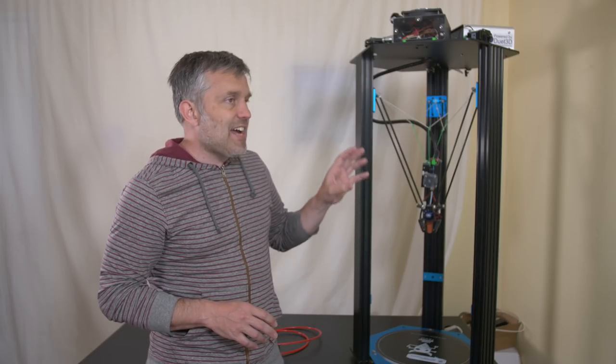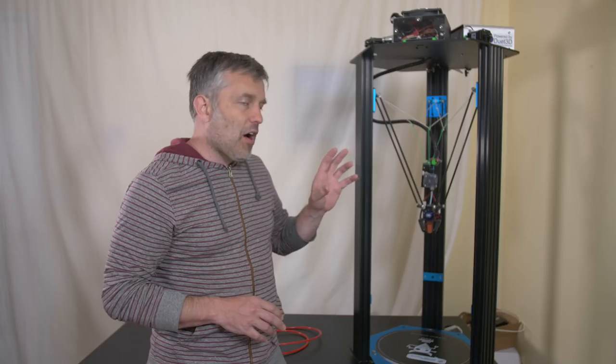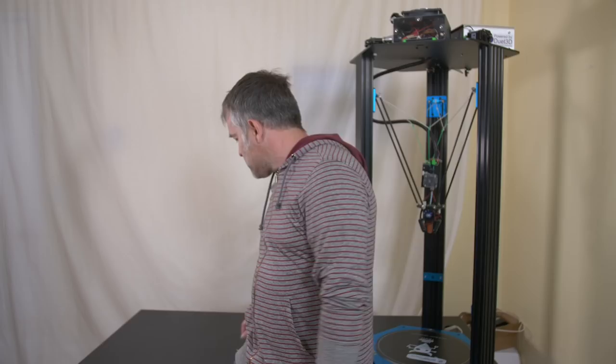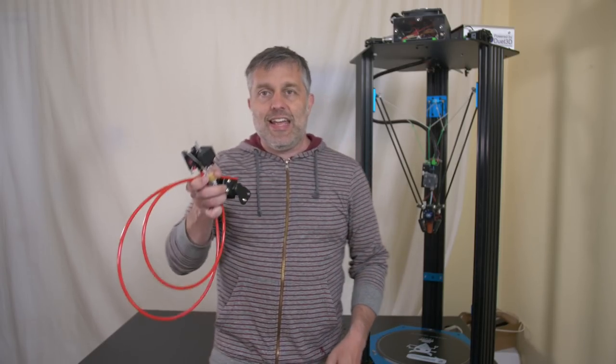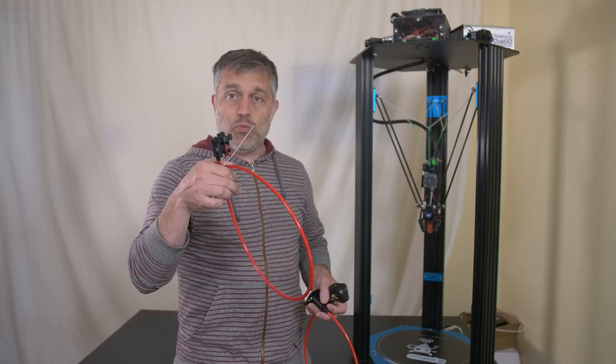What you're seeing here is the current state of the printer after doing a whole bunch of tinkering and trying a bunch of things out in this video. One of the things I did is I tried a Zesty Nimble — this is the actual stock Zesty Nimble — and it didn't work for me.